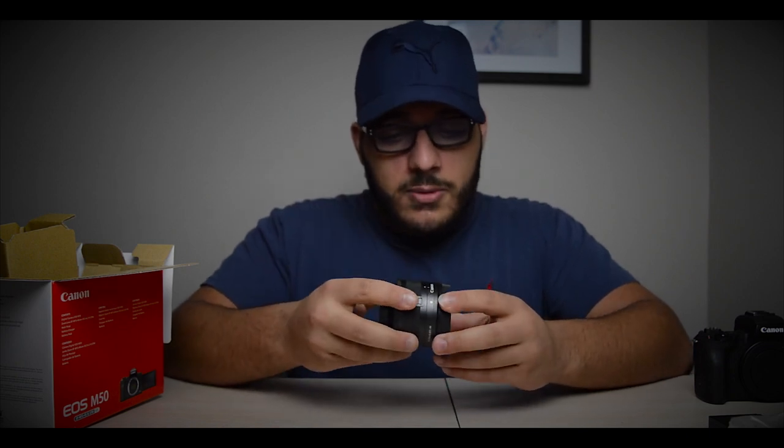Last we have the kit lens — this is the 15 to 45mm that the Canon M50 comes with. I've seen this lens a lot and heard many people talk about it; it is a very good lens. I know people like to stay away from kit lenses, but this is a super good one — crisp, nice quality glass. One thing I noticed is that it has a small 49mm filter thread opening.